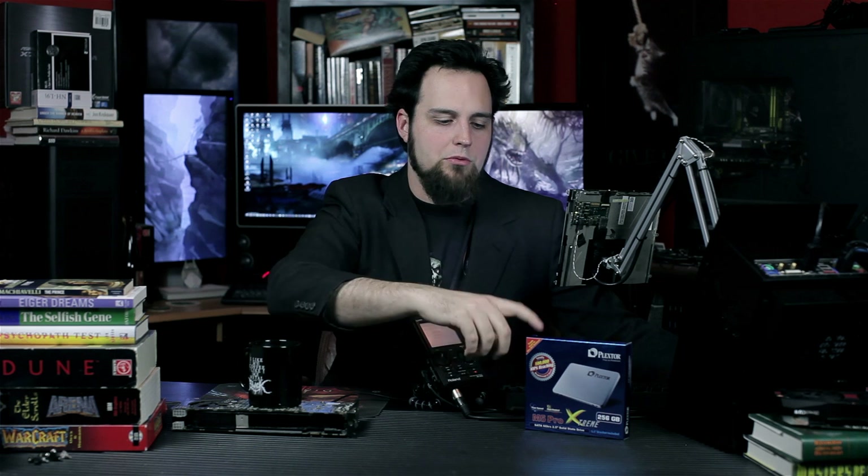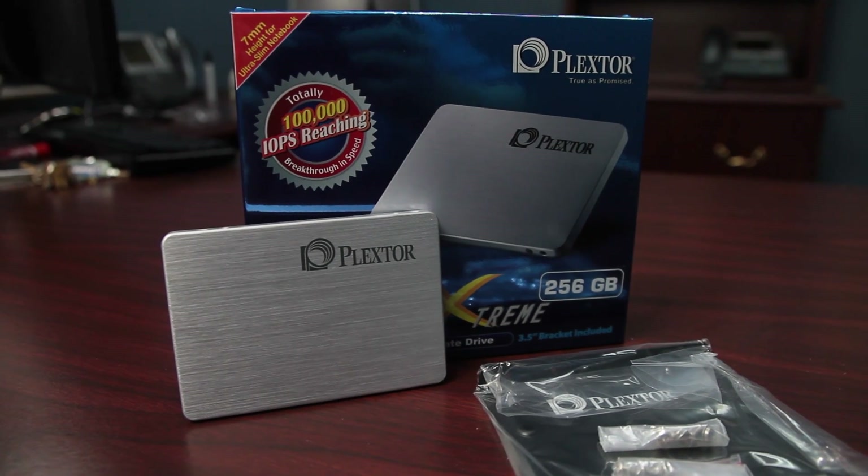If you guys want to check the price, there's a link right at the top underneath the description. You guys can click there to see the price, or you can go to the article on our website where we talk about this — we always have current prices up there. Check them on Amazon, eBay, whatever. So that's the Plextor M5 Pro Extreme: solid, reliable, and consistent.